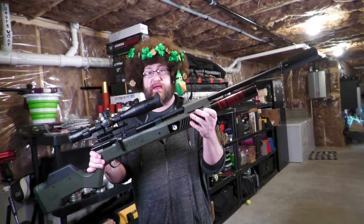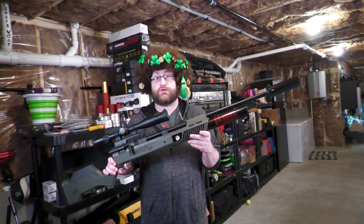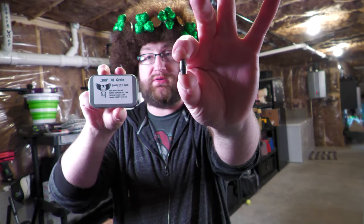I'm breaking out the Gauntlet 30 today. The plan for this video is to split some playing cards in half. We're gonna start off at 35 yards with the Gauntlet 30, then we're gonna step it up to 70. We are gonna be using these Griffin Boattail Slugs today. We're gonna speed through the misses, but I wanna keep them in there because that's just how I roll. Let's get started.